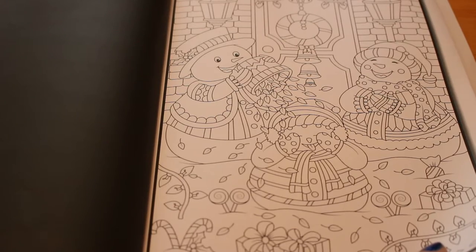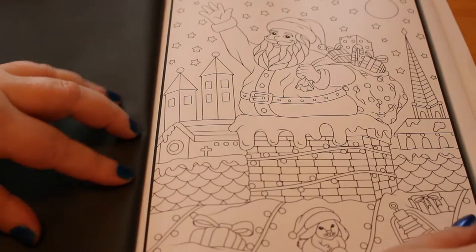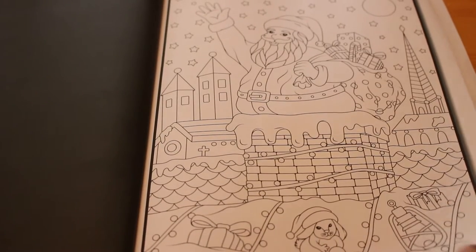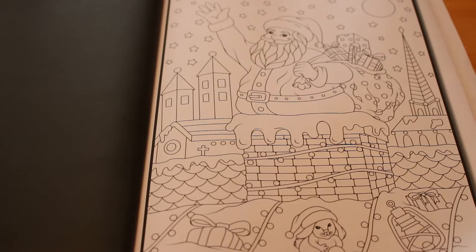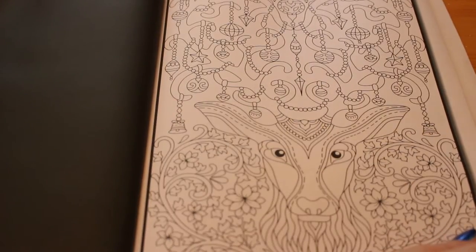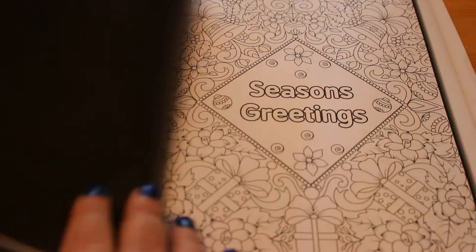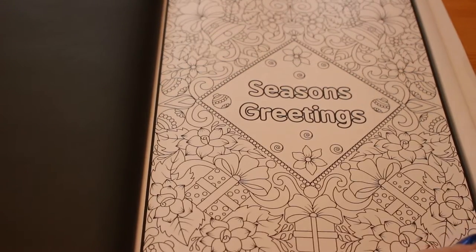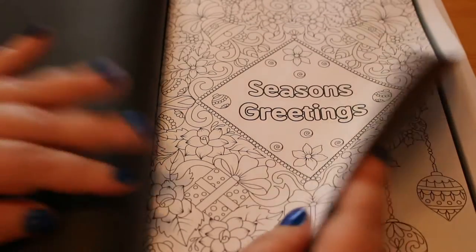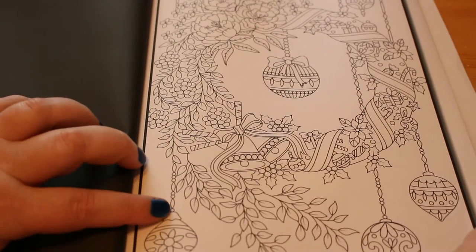Then we have Santa coming down the chimney — he looks like he's going to get stuck! And I think that's a rabbit on the roof, which is very odd. We have a reindeer with baubles in his antlers, which I actually think is nice — I've seen this one colored and it's fantastic. Then bells, seasons greetings — so bells, presents, baubles — and then a Christmas wreath with baubles on it, that's going to be a nice one to color.